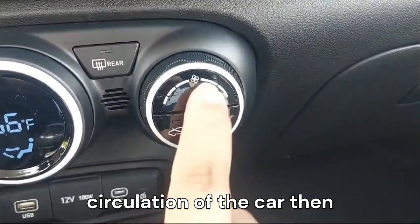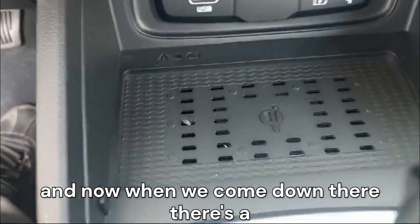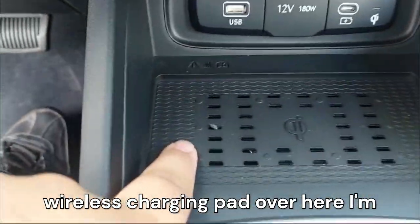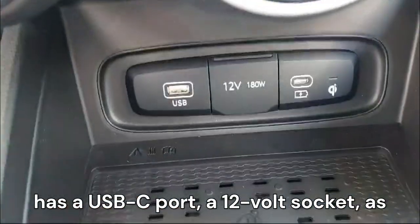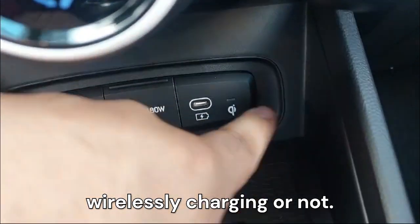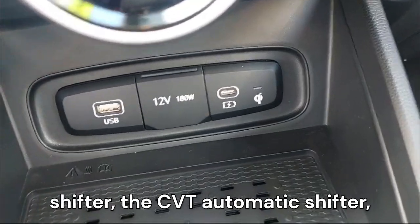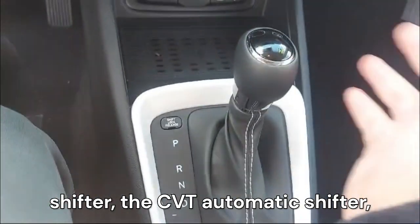Down below there's a wireless charging pad, a USB-C port, a 12-volt socket, and a USB-A port, plus an indicator to tell whether your phone is wirelessly charging. Then we have the CVT automatic shifter — a cute little unit.